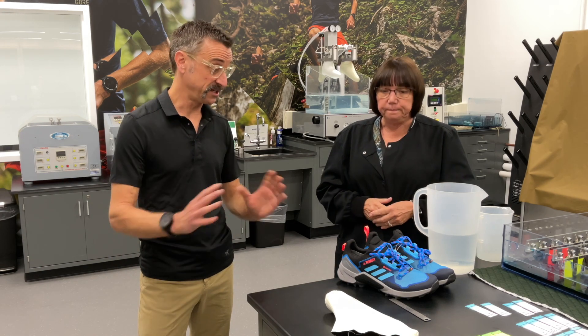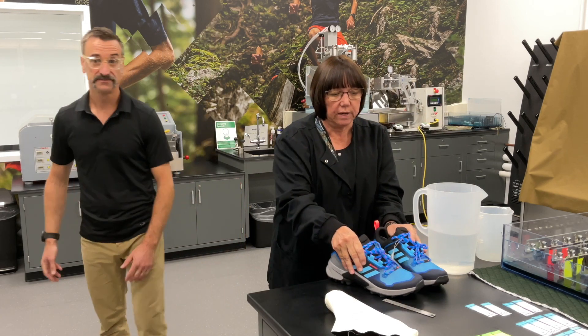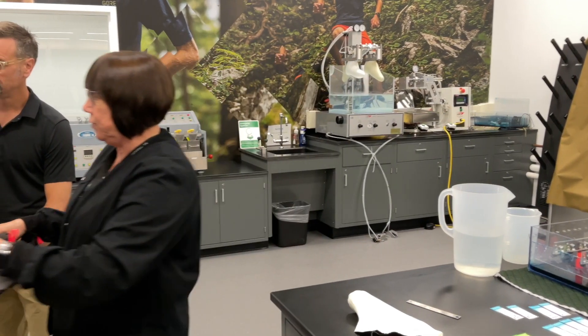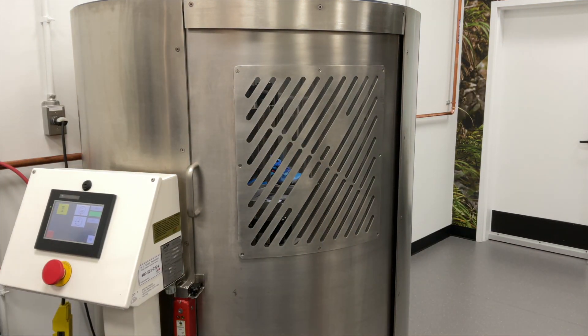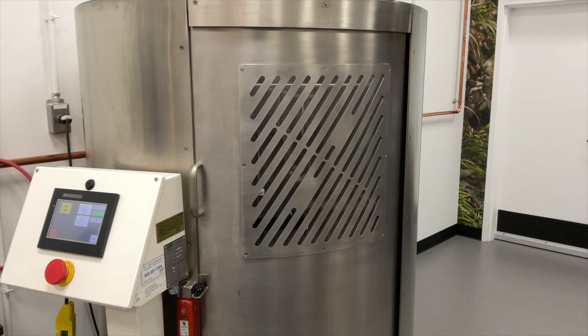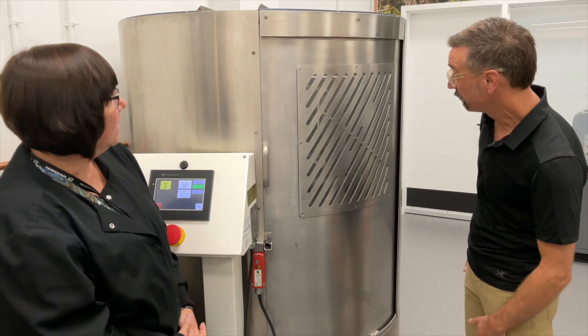Very standardized, to make sure you get the same results all the time. So I'm going to take these shoes and walk over to the centrifuge. The shoes are inside now — they're starting to spin around. Instantly they lift up, and you can see them spinning around at really high speed.